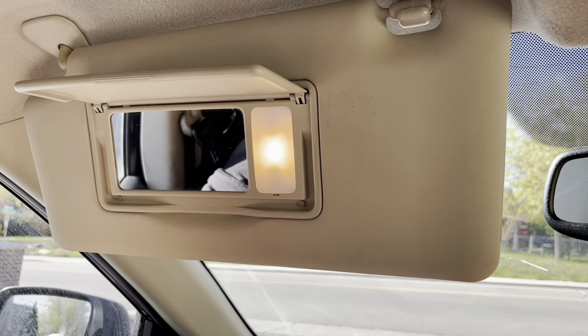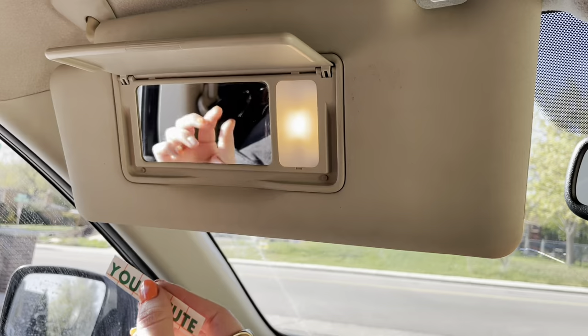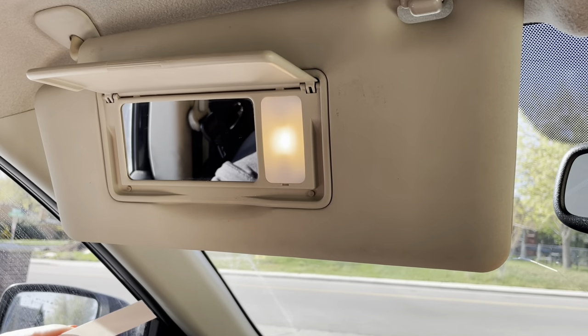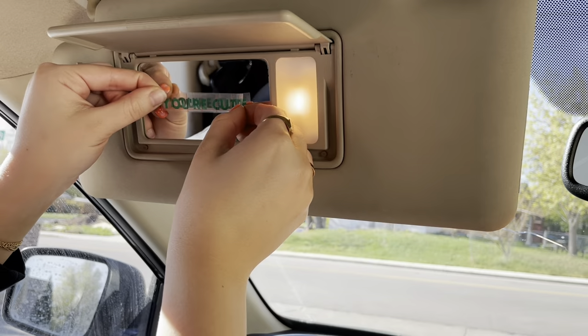Today I'll be applying the You're Cute in Kelly Green, and I'm thinking for cute selfies I'm going to go straight in the middle. So you're going to start by peeling off the corner and all the letters should come up, and then holding it and placing it where you want on your mirror.